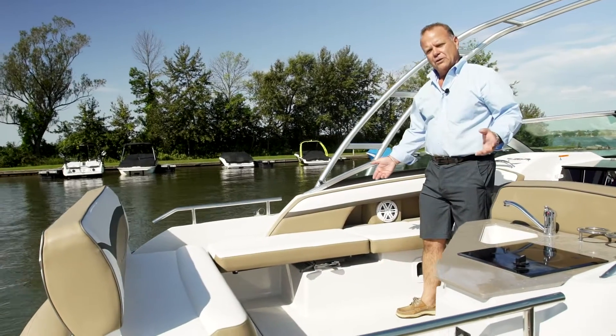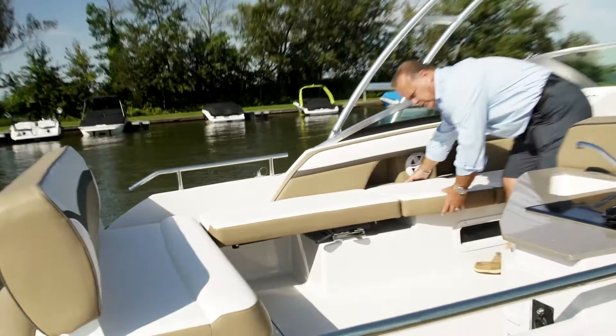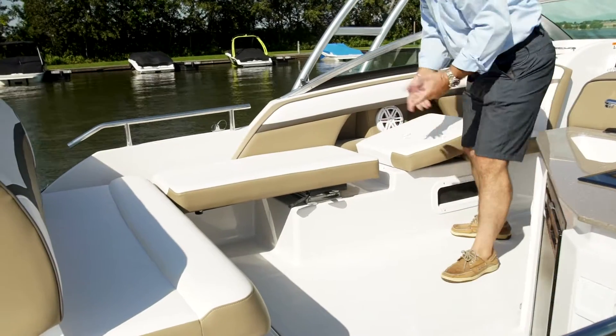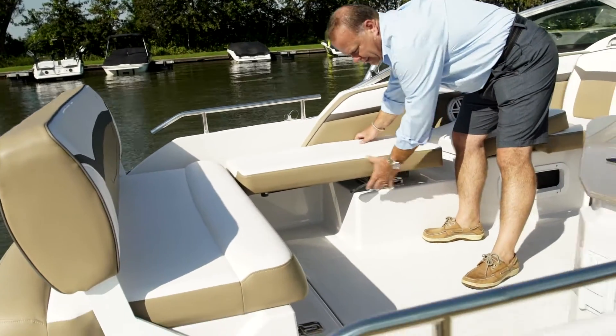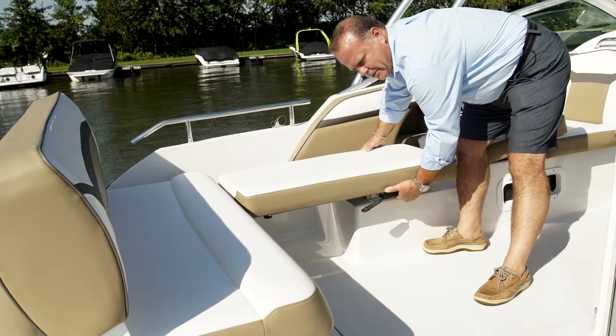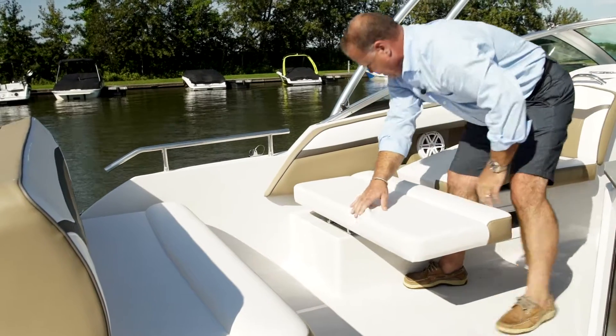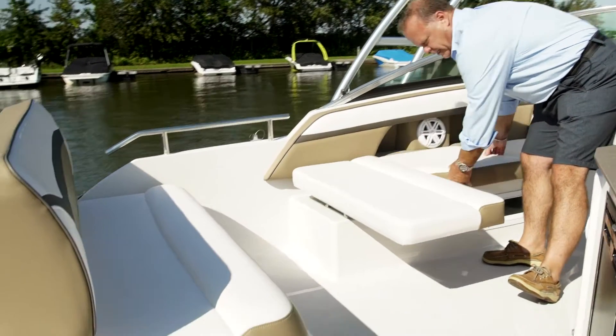To convert the lounge area in the aft to a sunbed is as simple as this. Lift the cushion, go to the next cushion, slide it out, grab this handle which rotates the seat, bring that around, put your cushion back down here.